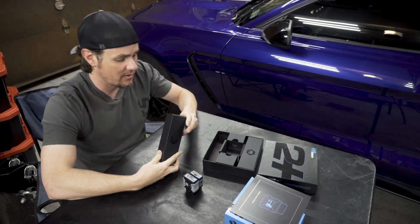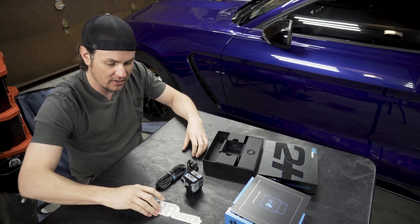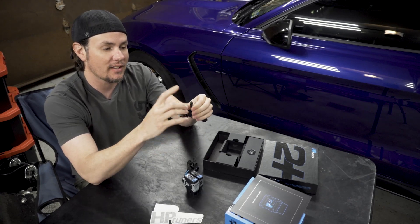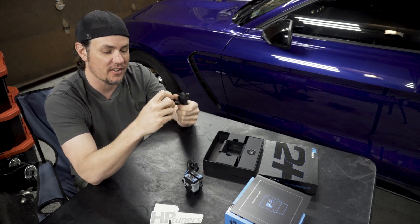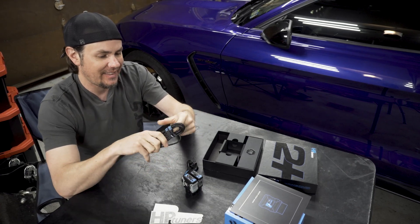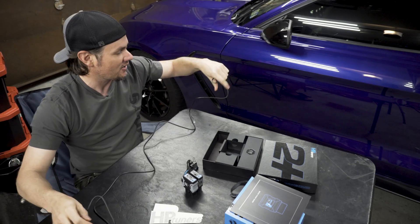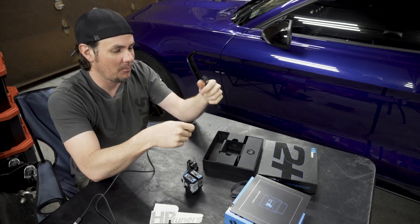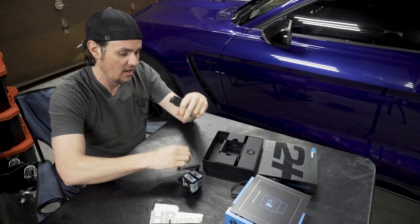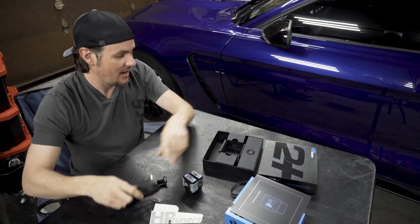Let's see what else is in the package. In box number one we've got some decals — looks like a black and a blue one — and the USB cable that comes with it. It has USB-C on the device side and a standard Type-A on the other side, though you can run a C-to-C cable if you want. The cable is nice and long — finally long enough that you can plug the device in and set your laptop in the passenger seat or on a table while reading or writing flashes. There's also a lanyard with a quick disconnect clip.